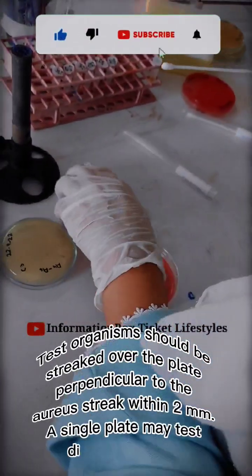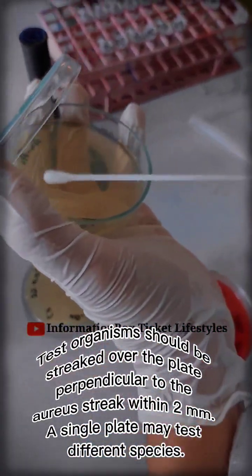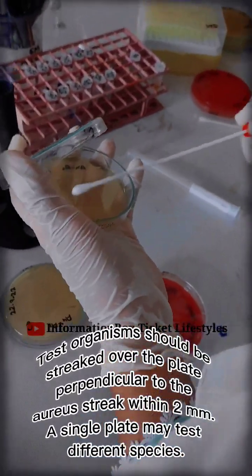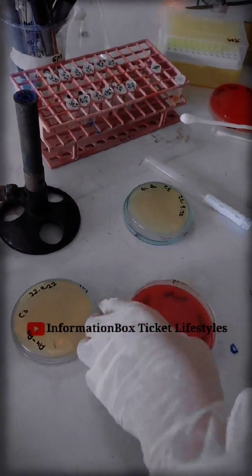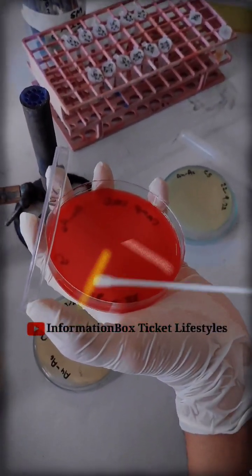The next step: test organisms should be streaked over the plate perpendicular to the aureus streak, within 2 mm. A single plate may test different species. As you can see in this step, this is the method of streaking it.